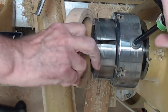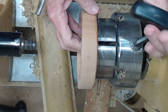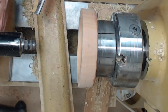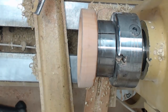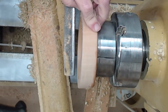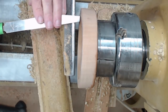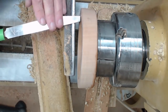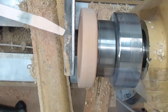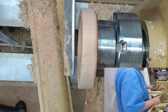Now that I've got a tenon that's round, I'm going to go ahead and chuck this up. Next thing I'm going to do is true up the inside recess. I'm going to use a box scraper to go in there and true that up, cutting just on or slightly above center line, with this edge parallel with the lathe bed. I'm going to true up and trim the inside first.